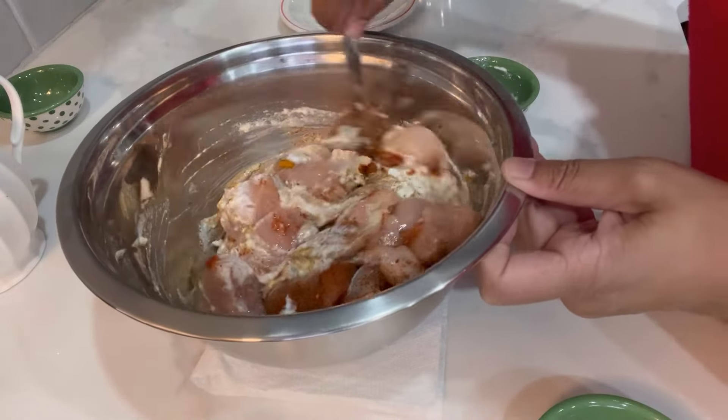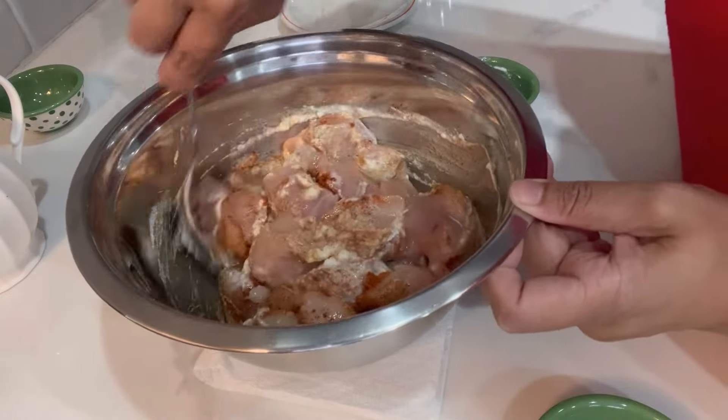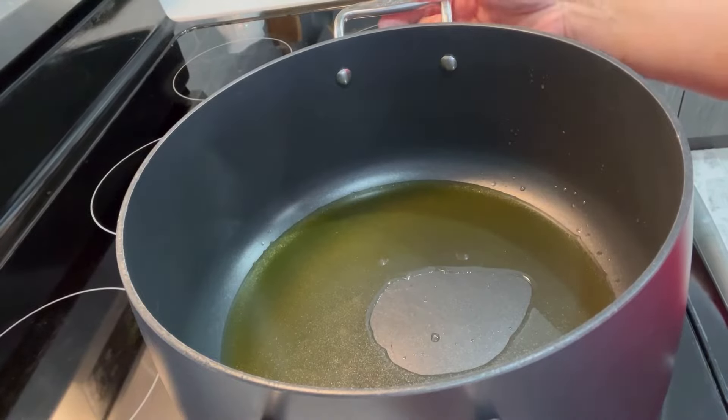You don't have to marinate this chicken for a long time, but if you want to marinate it overnight in the fridge, that will be great as well. This recipe will serve six to eight people.